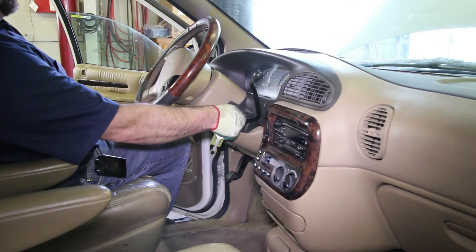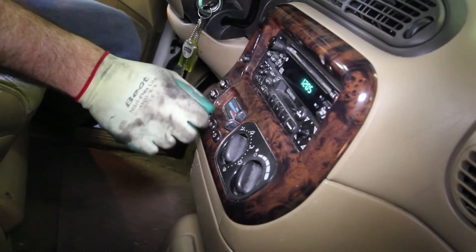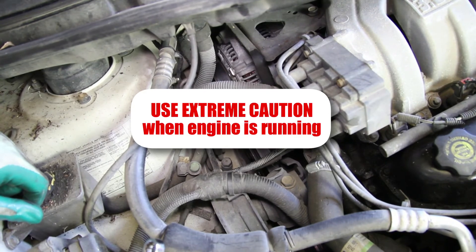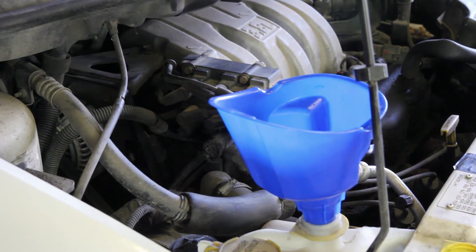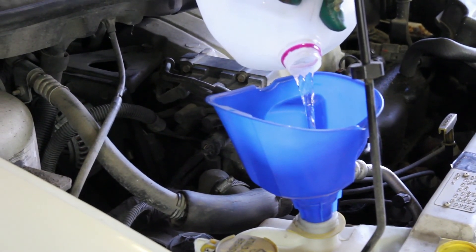Start the vehicle with the cabin heater on high. Allow the engine to reach operating temperature. Once the engine has reached operating temperature, check the coolant system for any leaks. At this point, shut the engine off, allow to cool fully, then check the pressure tank and top off the coolant as needed.